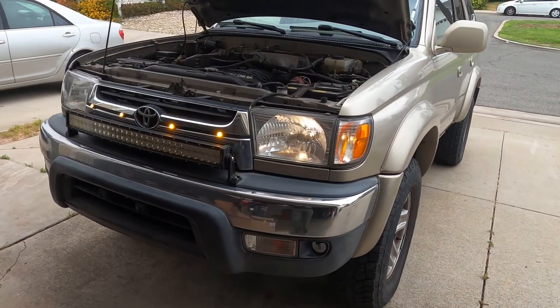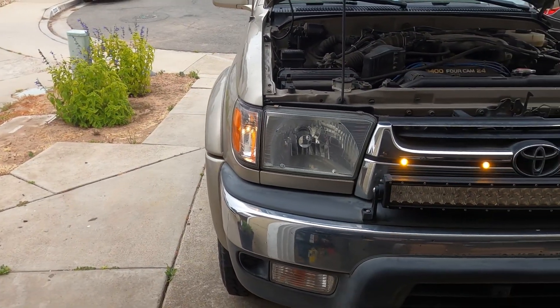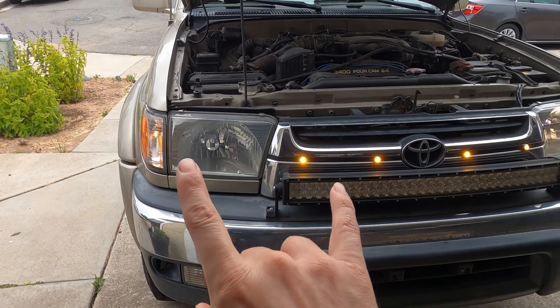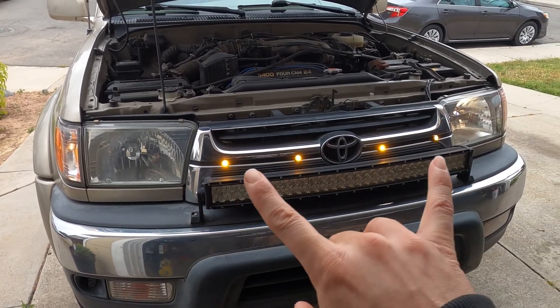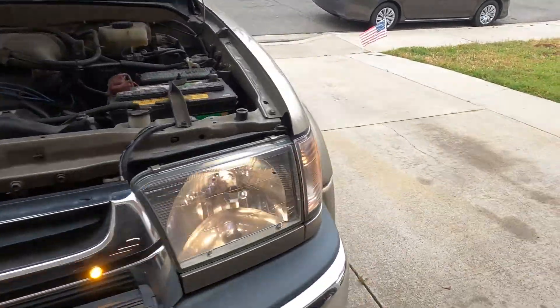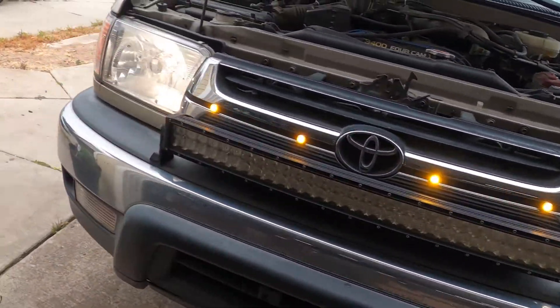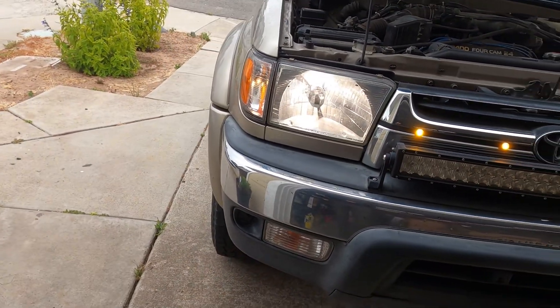First thing is to check the customer complaint. We can see one headlight is on, one headlight is off. Now you want to double check and make sure that when you turn the high beams on you don't have the same thing happening, because those run off of two separate circuits. So let's go ahead and test that out. Turn our high beams on. Okay, we can see that both work now.